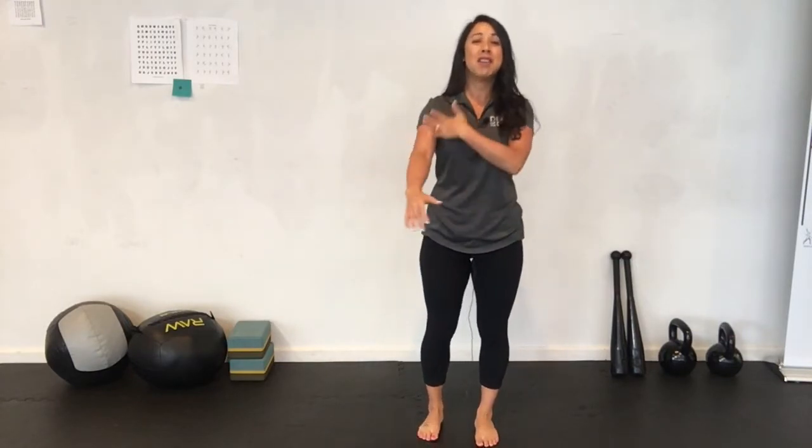Hey guys, Missy Bunch here with Death of the Desk, and today's video is for a total body warmup. We're going to hit almost every joint in your body in less than 10 minutes. Just know that every muscle starts and ends with a joint, so if your joints are immobile and stiff, the muscles connected to them are also not going to be very flexible and strong.